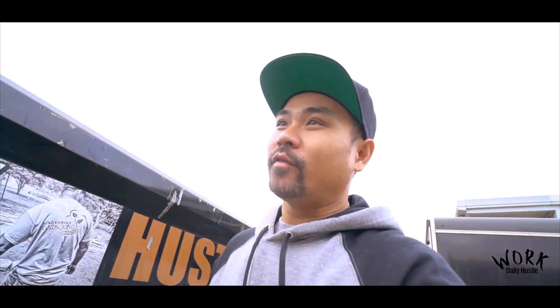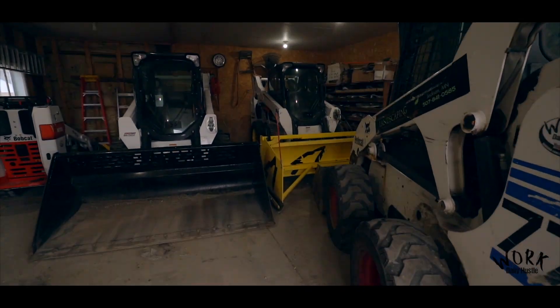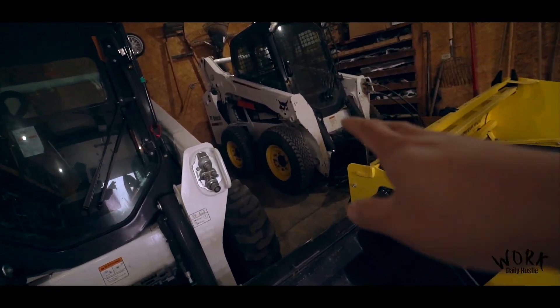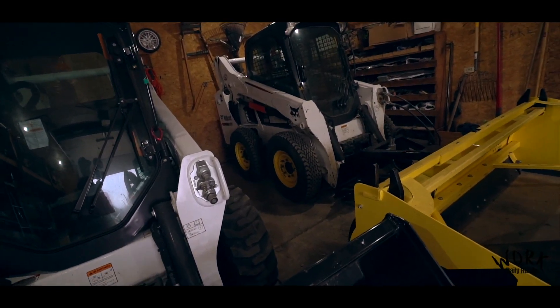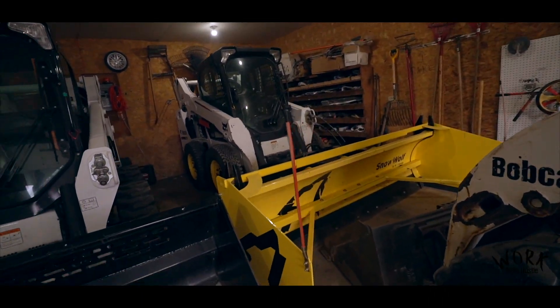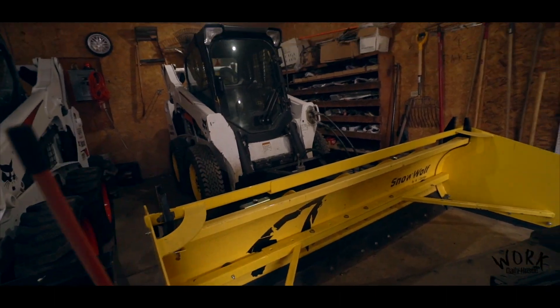We just got back from showing William all of the accounts and now we're going to pull out the Bobcat so he can get familiar with it. He'll be running the S570 with the Snowmorph and the ultra power fast hatch.